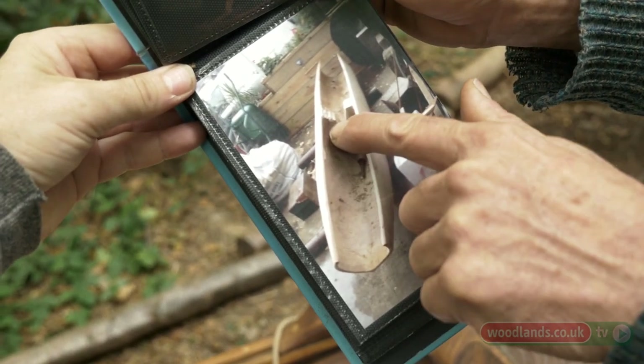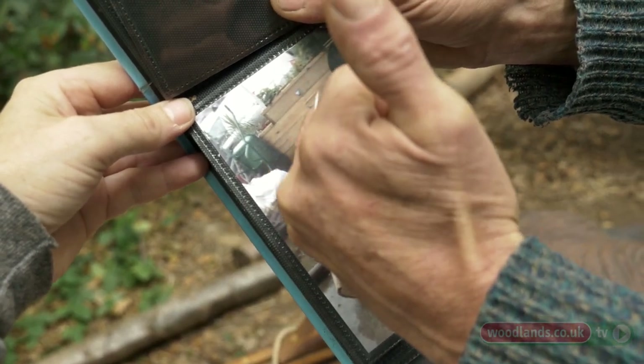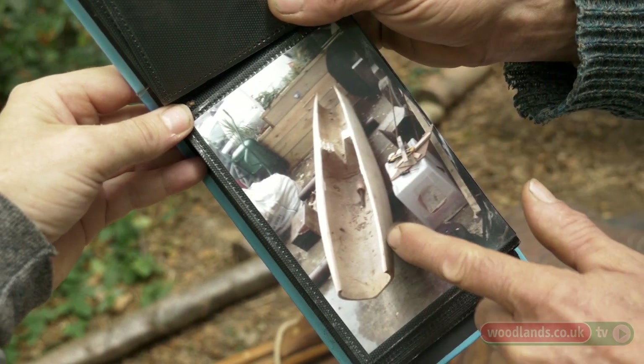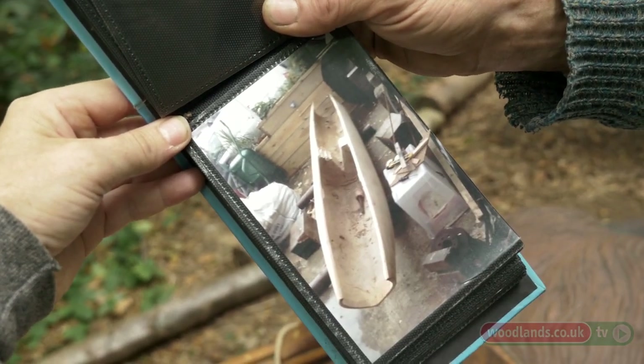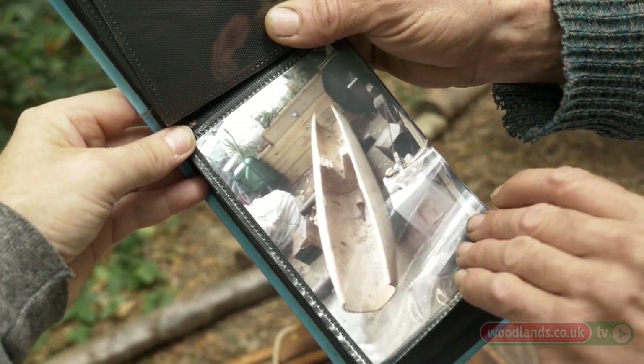I've carved it down to about a finger thickness and I'm just starting to take out the middle block. This is the top edge of the deck — they're only about 12 inches apart, which would make a very unstable, very unpleasant boat. That's my way of adapting the old techniques to the modern trees we have now, which are much smaller than people would have had access to in the old days.